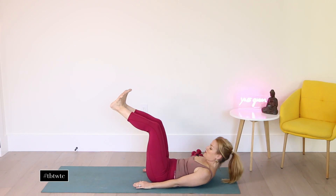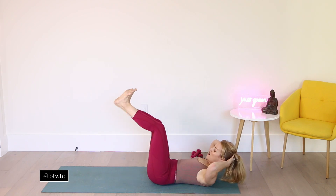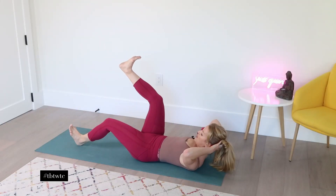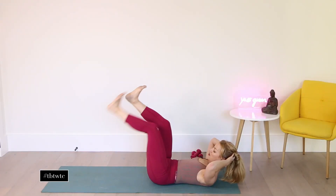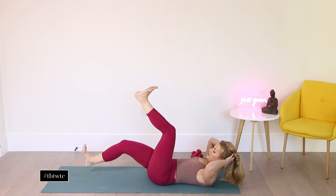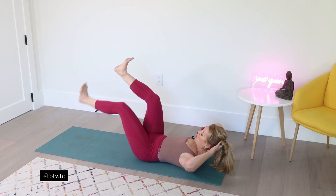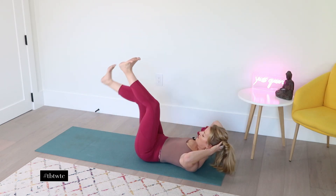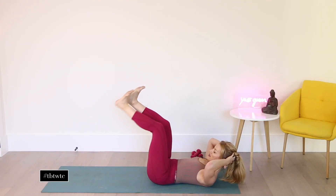Now curl — lift up your head, place the hands behind your head. Inhale, exhale, other side. Inhale, exhale. And scoop, pulling it in. And six — try to keep those elbows really wide. One more on each side. Exhale, last one here. And exhale.